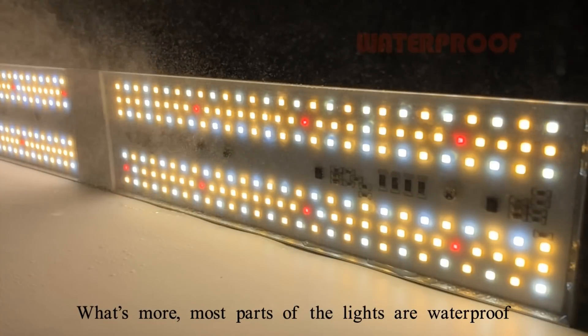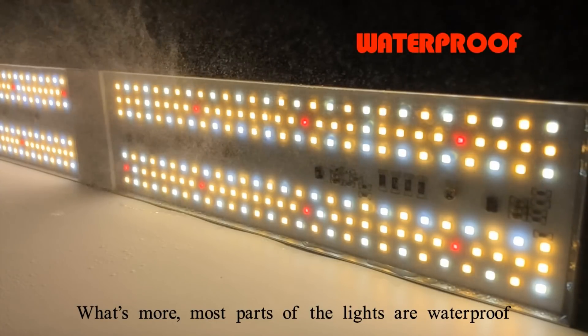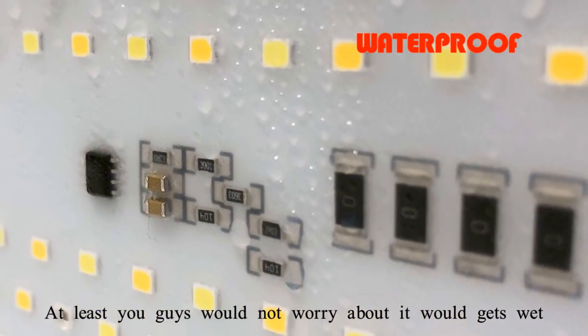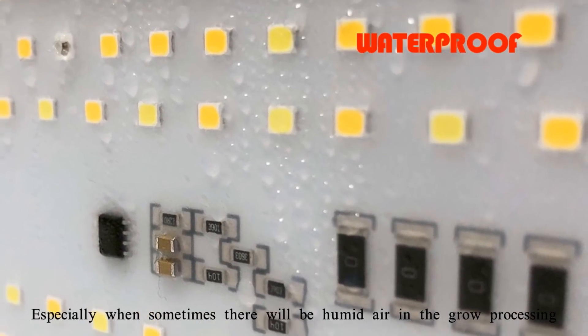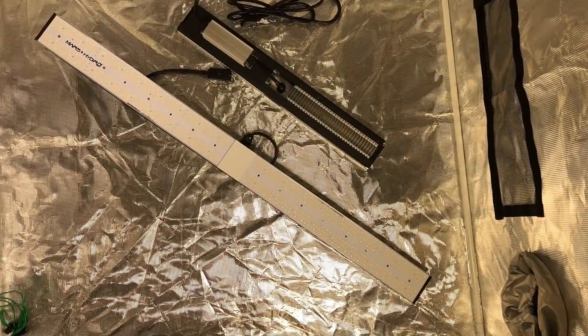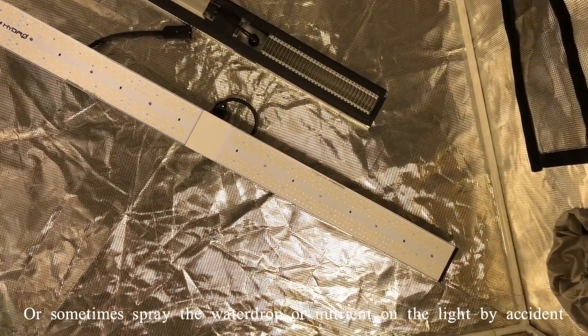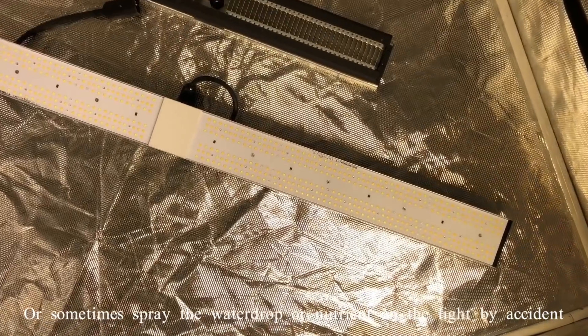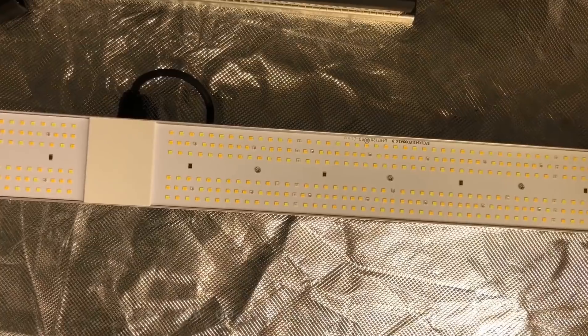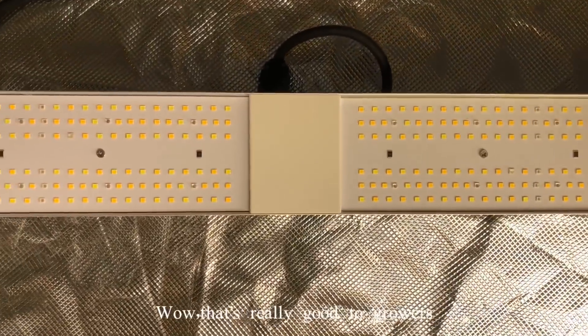Most parts of the lights are waterproof, so you would not worry about getting them wet. Sometimes there will be humid air in the growing process, or sometimes you may spray water or nutrients on the light by accident. This is really a great feature for growers.